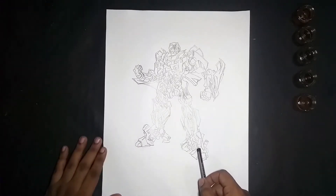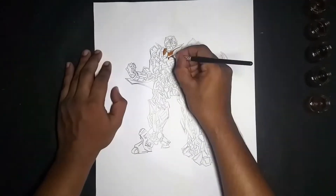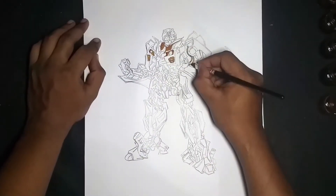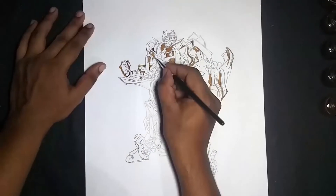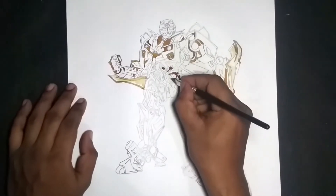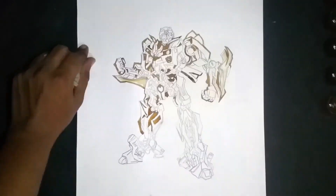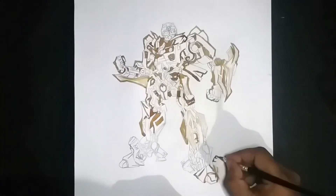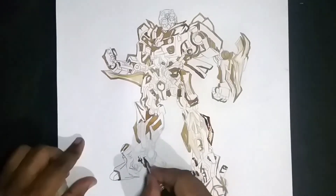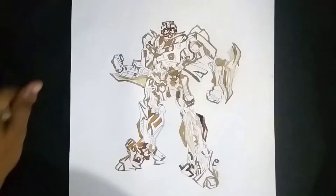The sketching is all done. Now let's get into the coloring and see how that works.